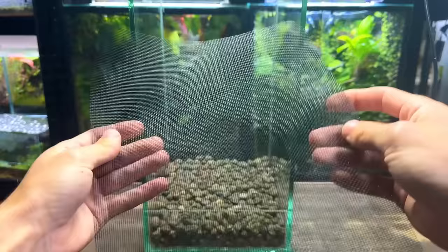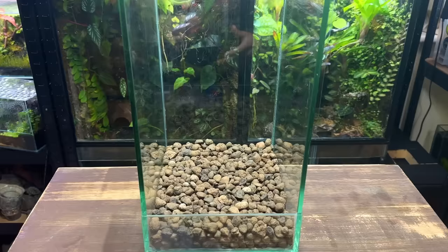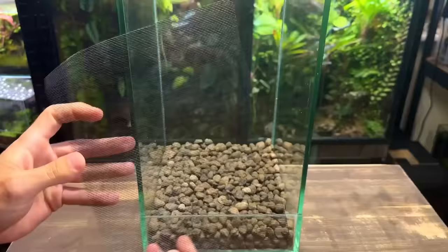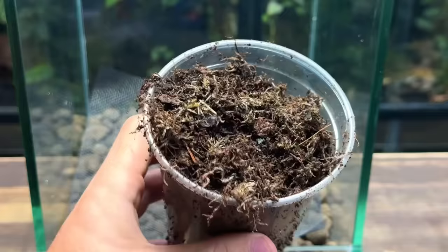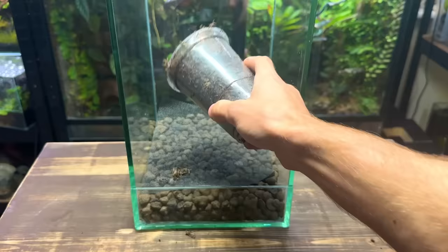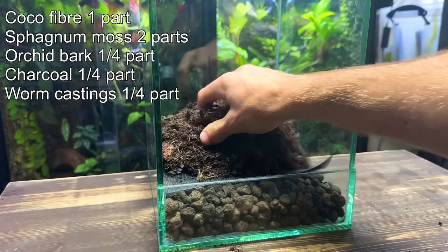Next I'm placing some window screen mesh on top of the leca to stop the substrate from getting into the drainage layer. This is known as a substrate barrier — I like to use window screen mesh as it's relatively cheap and works really well. Now it's time to get the substrate in. I'm using my usual terrarium substrate mix: it holds moisture, is resistant to compression, provides nutrients for the plants, and it's well draining. These are all key characteristics of a quality terrarium substrate.